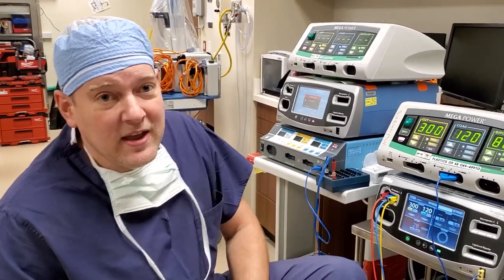First off, let's start out — what is an ESU? Electrosurgical units were invented a long time ago by a man named Dr. Bovie, and that's why to this day people still refer to them as Bovies. It's not a Bovie — it's an electrosurgical unit or an ESU. Biomed should not be calling them Bovies.